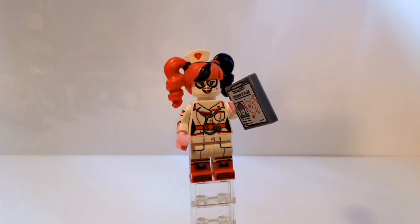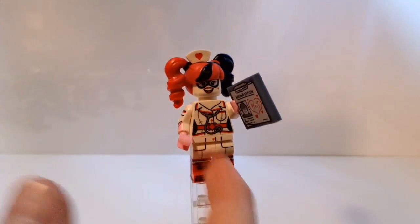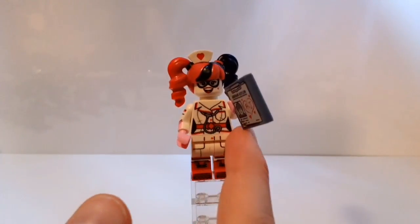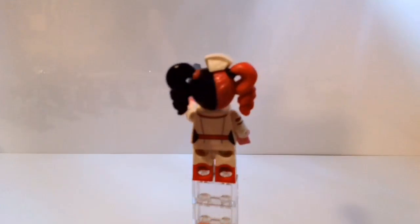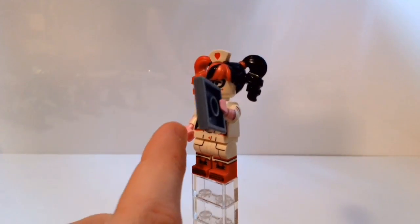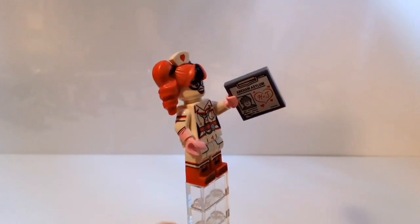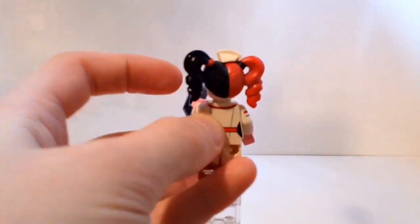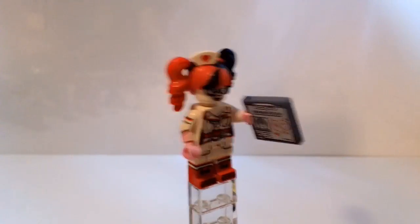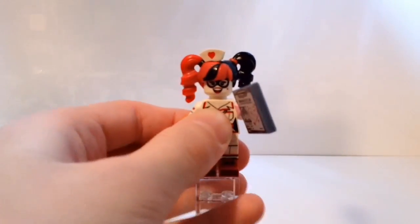Here is Nurse Harley Quinn. She's wearing a doctor's uniform and she has a stethoscope with a bunch of detailing. She has double molded legs and some little pink lab gloves. From other angles you can see there isn't much else - I think they should have double molded them, that would have been really nice. There's a little bit of printing on the back. She has the same Harley Quinn hair that's in the Joker Notorious Lowrider, and it's pretty much the same face.